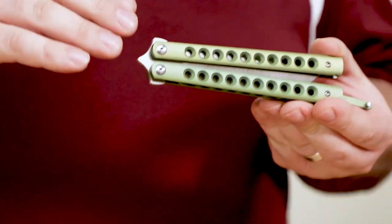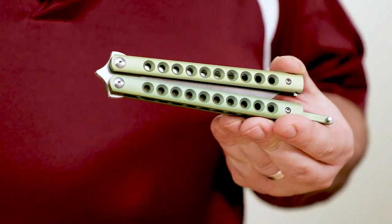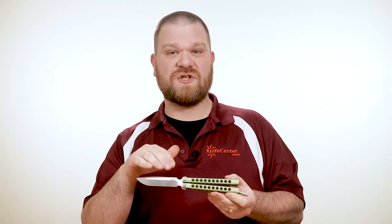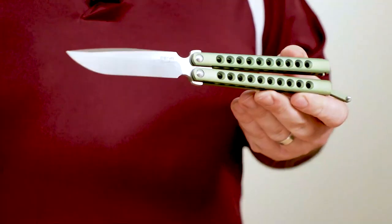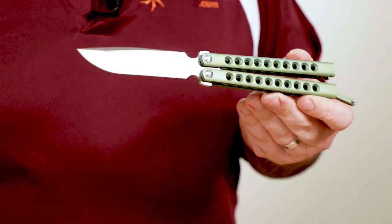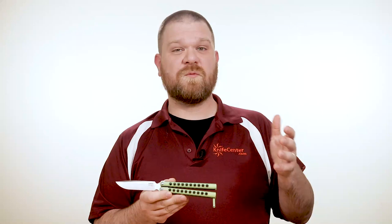These knives are the mid-tech version of Peña's full-on customs, and they're 100% American-made. They come in at about half the price of the custom versions, but the fit, finish, and attention to detail is unassailable. All the final assembly is performed by Peña himself to provide great hand-tuned flipping action. So if you've been craving one of Enrique's custom balisongs but can't swing the payment, these are going to be right up your alley. The delta in quality between the two is very narrow, and you really aren't giving up much by owning a Signature Series Peña Song.